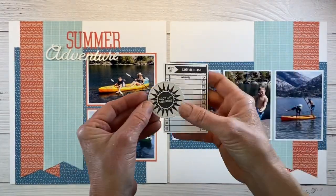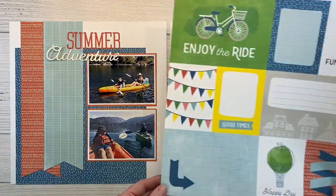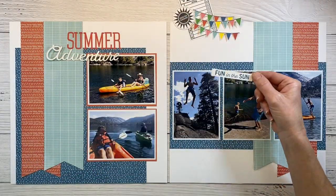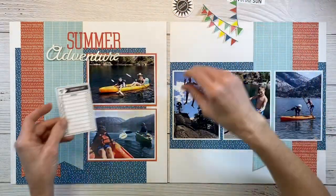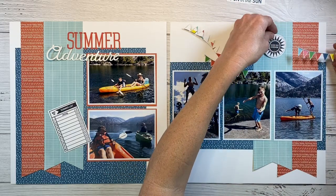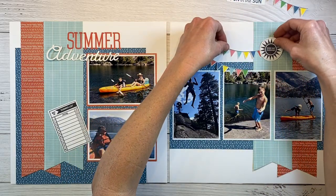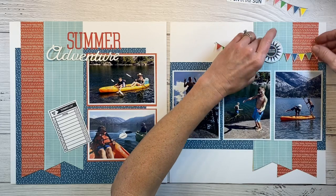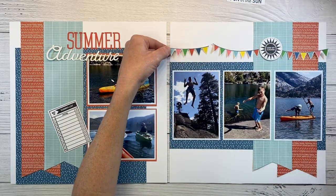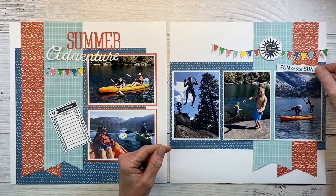I went ahead and stamped some of the images, then fussy cut them. These came from one of the cut-apart cards in the Central Park kit — I cut those and the Fun in the Sun card as well. Now I'm placing the different embellishments to see how the layout comes together. These pennant banners are really fun because they bring in all the colors, and they're fun and whimsical — you'll see that I use this type of embellishment quite a bit on my pages. I think they'll look fun coming out from the sun, but I'm not sure if I want them all the way across, so for now I'll set them on the opposite side.